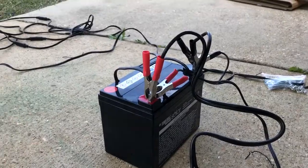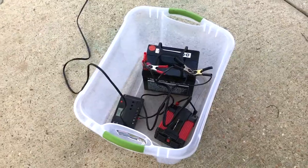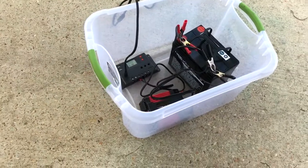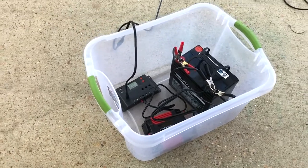The inverter is hooked up and we can power it on. This may be a bit laughable, but I stuck everything in a storage bin and now I have a portable solar generator.